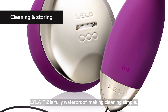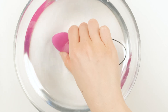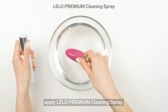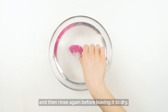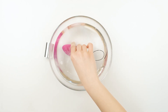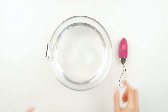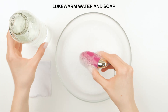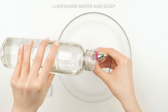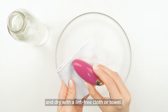Lila 2 is fully waterproof, making cleaning simple. Always clean it thoroughly before and after each use. Rinse the device, apply Lilo Premium Cleaning Spray, and then rinse again before leaving it to dry. If the spray is not available, you can wash it with lukewarm water and antibacterial soap. Rinse the soap with water and dry with a lint-free cloth or towel.